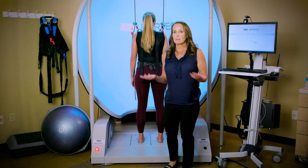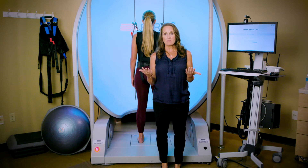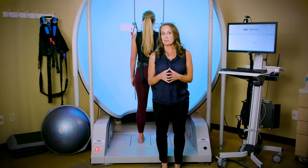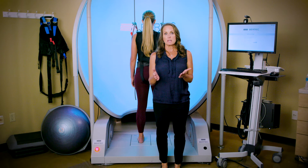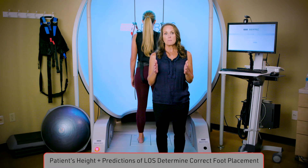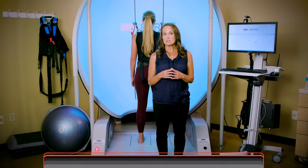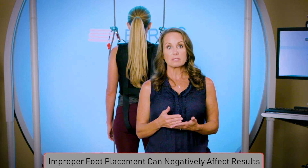Now I want to talk about the placement of the feet and the importance of that. It's very important to obtain an accurate measurement of center of gravity alignment when performing assessments. Accurate scoring requires that the feet are centered appropriately on each of the left and right sides of the force plate. The distance between the feet is calculated based on the patient's height and predictions of limits of stability, as discussed in the Foundations 101 course. Assessment results can be negatively affected if feet are not placed appropriately prior to testing.